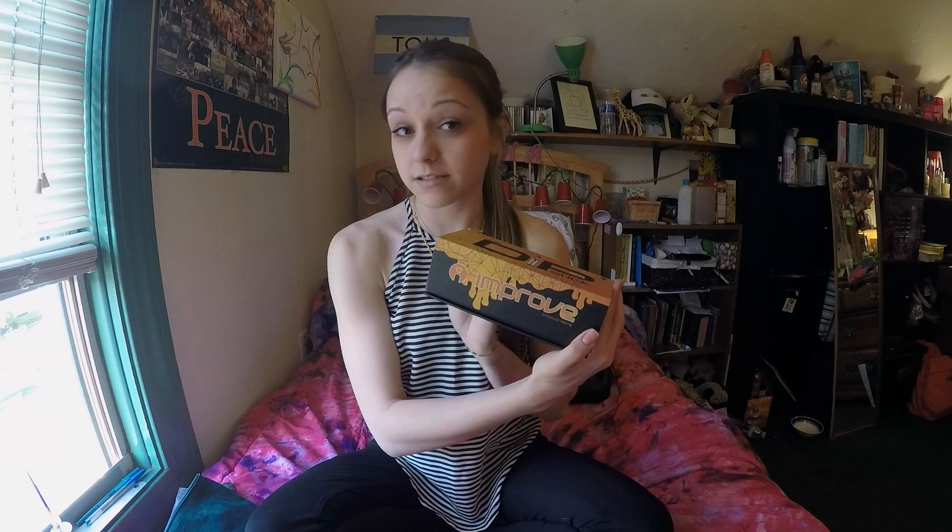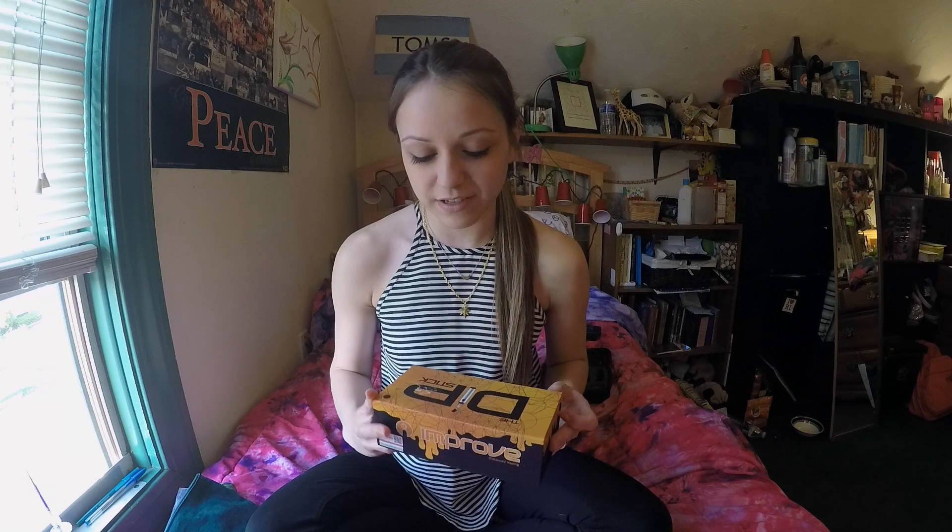The product I got in the mail today is the Dipstick, which is a new portable concentrate vaporizer — enhanced vaping. I saw Token Daily do a review for this a couple weeks ago, and they reached out to me too, and I had one on the way very quickly, which was awesome. I'm very excited for this. I've never seen anything like this, so it should be interesting.